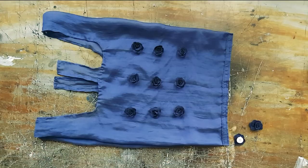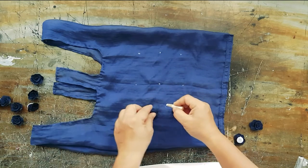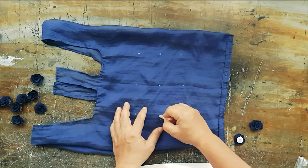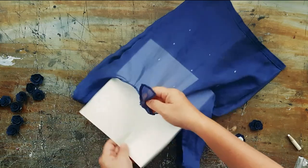If you want, you can make it fancy and sew on some roses, beads, or embroidery patches.